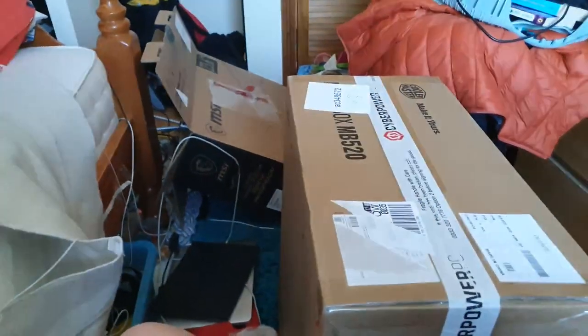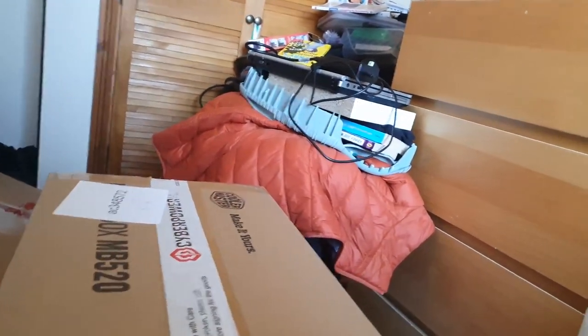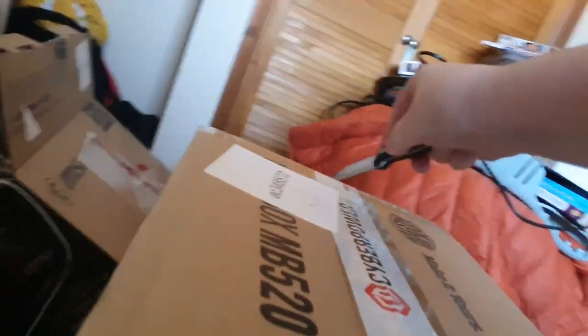Hey guys, it's me the ep06 here back with another video. Today we are going to be unboxing this CyberPower PC, so let's get right into it. Of course, you cut towards yourself — do not cut towards yourself.